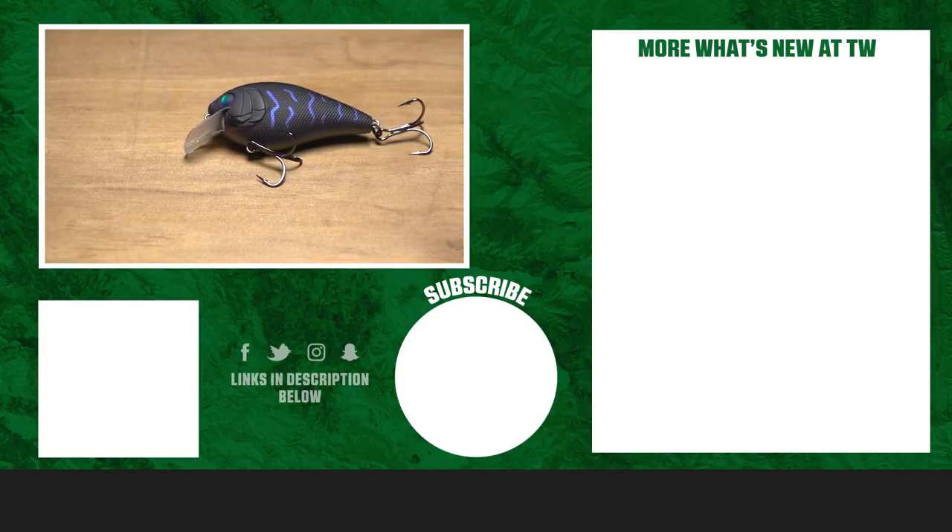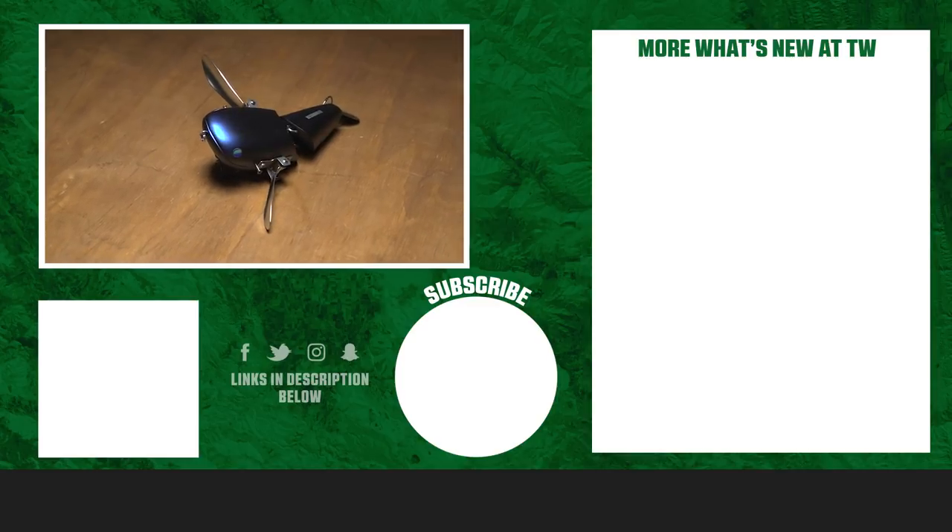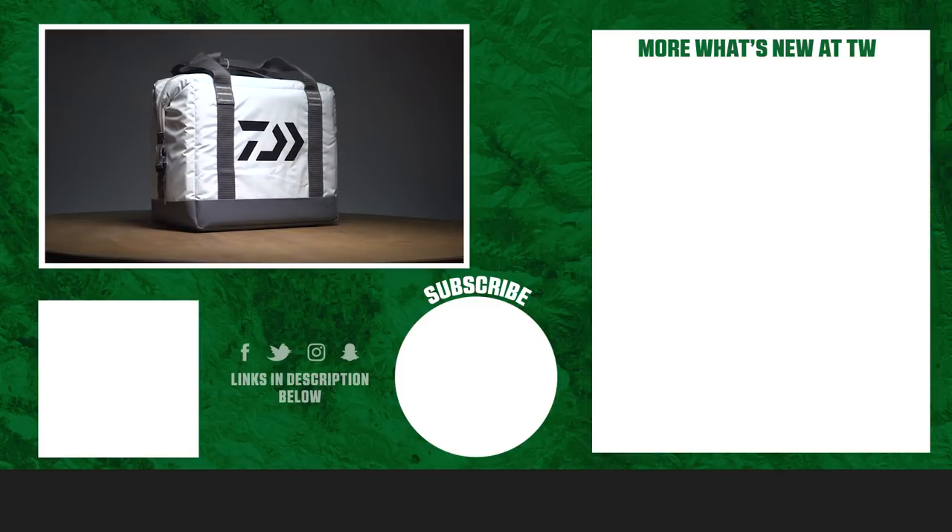Thanks for watching! For more information or to purchase a product seen here today, click Shop or the link in the description below. If you enjoyed this week's video, make sure to hit the Like button and subscribe to our channel. Let us know in the comments which of this week's products you're pumped about.